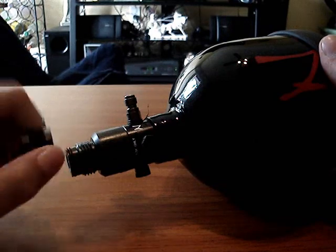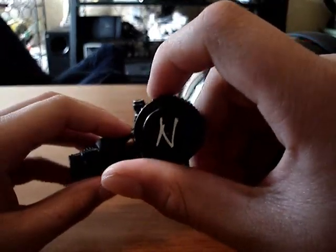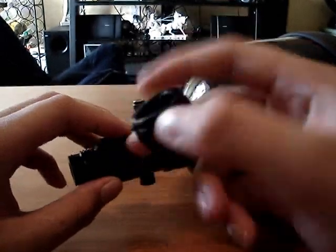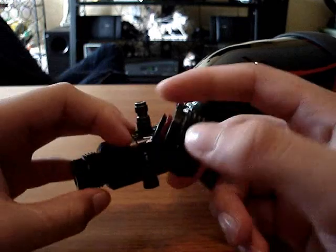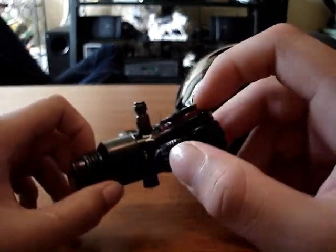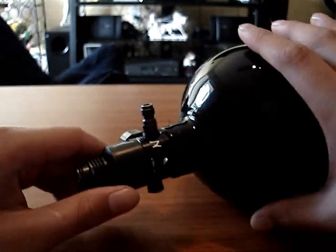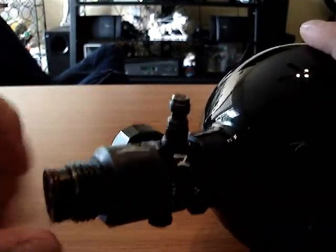It comes with this nice thread cover protector, whatever you want to call it. You can see the little N for Ninja there, and it has this little red ring around here. I don't know what that is — if it's an O-ring, can you guys tell me? And the O-ring on the Ninja is also red, see right there.